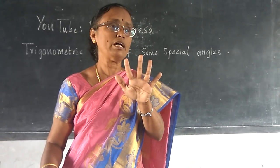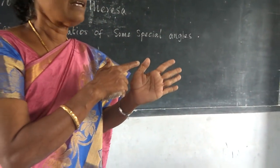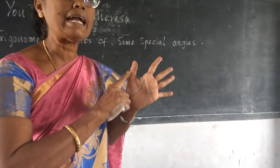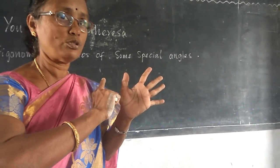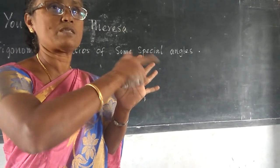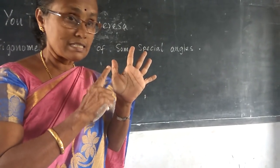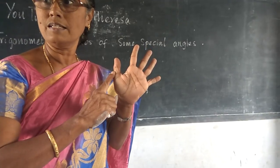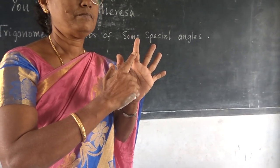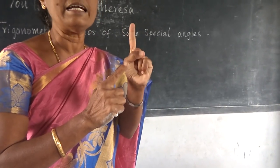Now you know the names. Just take your hand like this and start from the thumb side. From thumb side I am starting. So: thumb finger is 0 degree, index finger is 30 degree.